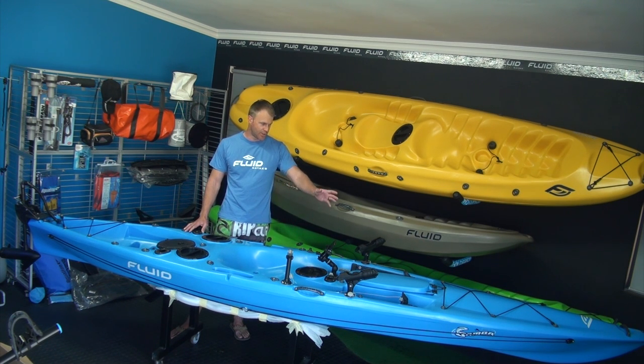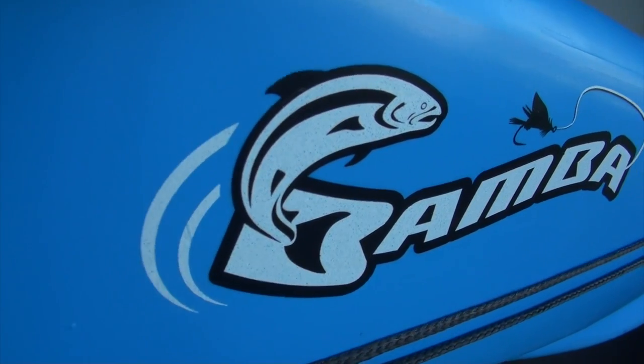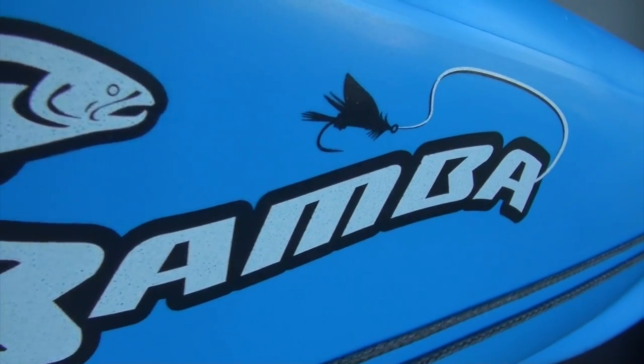It's got a big storage hatch where you can put your rods inside or a fish bag to put your fish in. This one is fully kitted and rigged — it's got extras on it, it's definitely not standard and you'll see that in a minute.